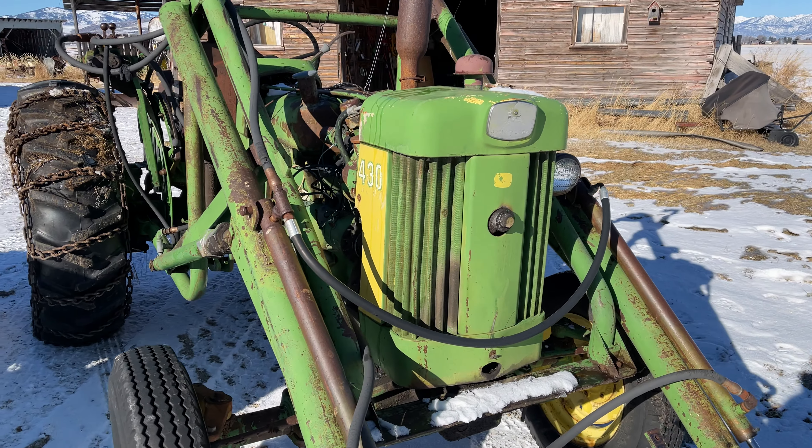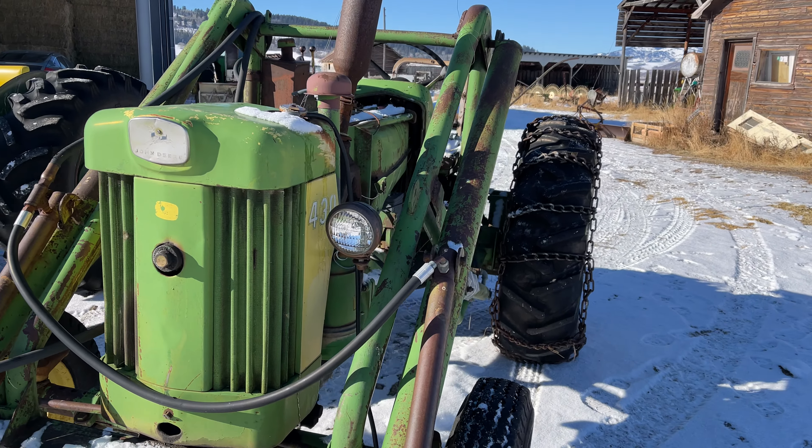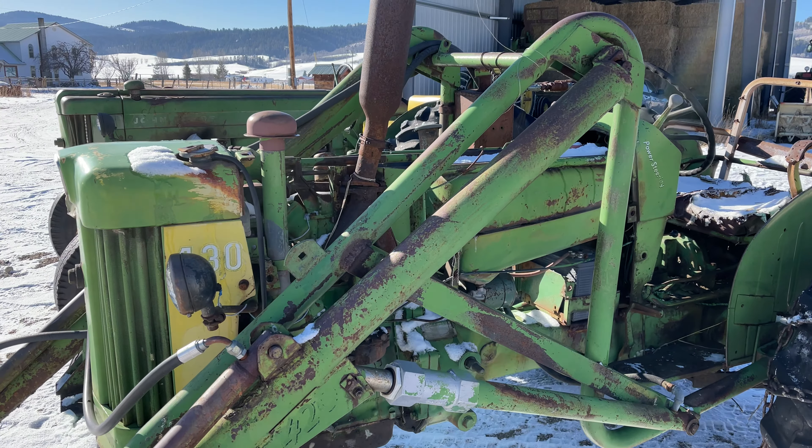When we went to pick it up today, the transmission was completely frozen, so we had to open the drain plug and put some heat in it before we could even move it — so always something.